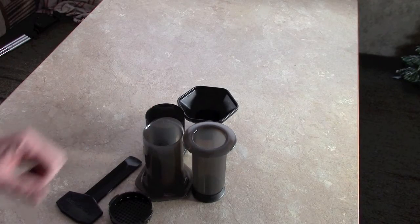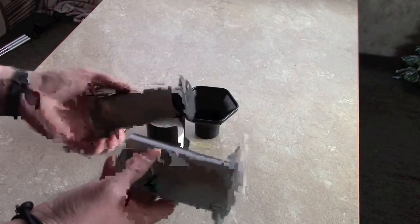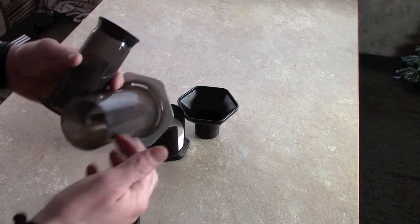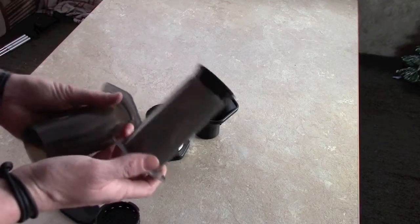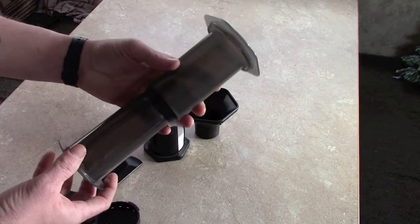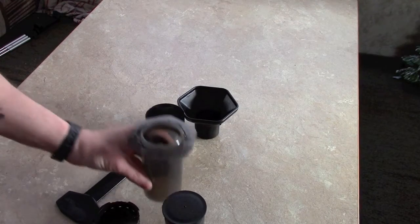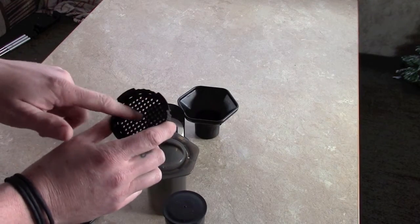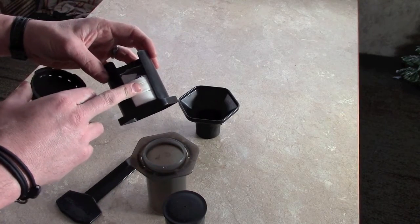This is what you get with an AeroPress. Basically the way this coffee maker works is like a syringe — you've got your chamber where your coffee and water go, and then this rubber plunger goes in here. Just like a syringe, you push it through and it forces the water through your filters, which are held in this filter holder. These are what the filters look like — you do have to buy specific filters, but they're really cheap.